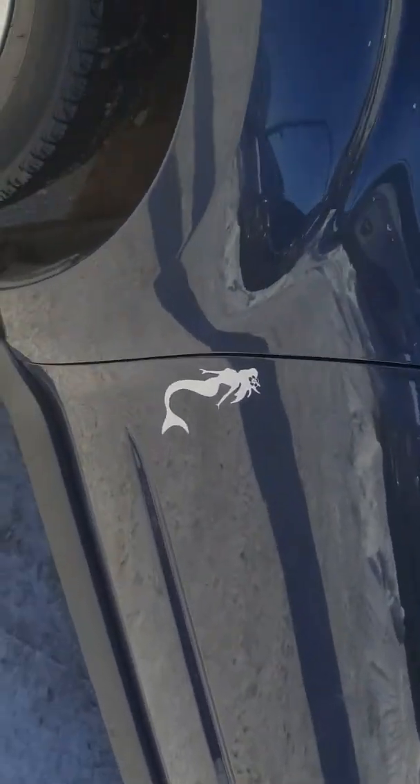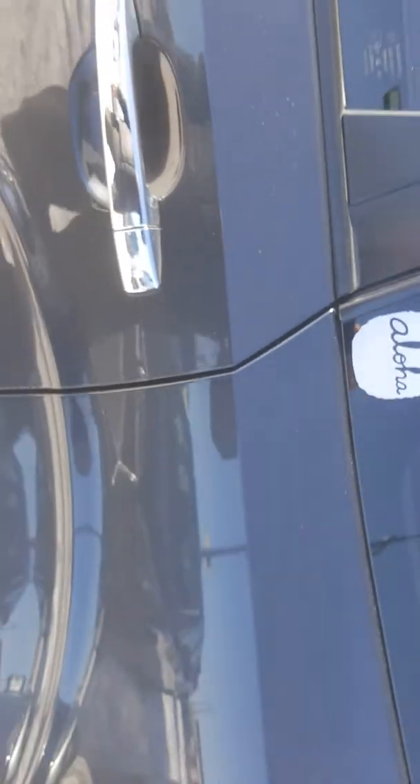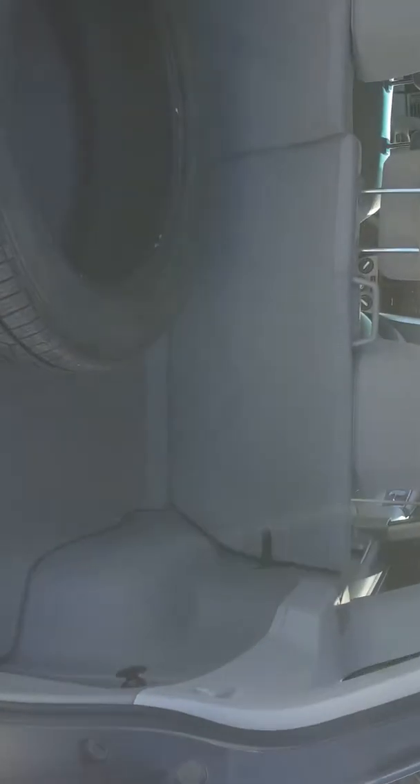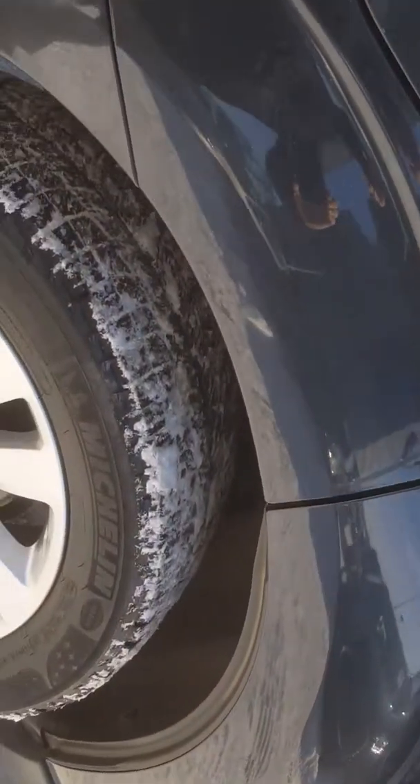I'll show you around it. It hasn't been detailed — that's just a sticker that's come off, and somebody likes Hawaii as well. So it's got crossbars on it. And I'll show you in the back here — it's got two sets of tyres, not on rims, but it has two sets of tyres.